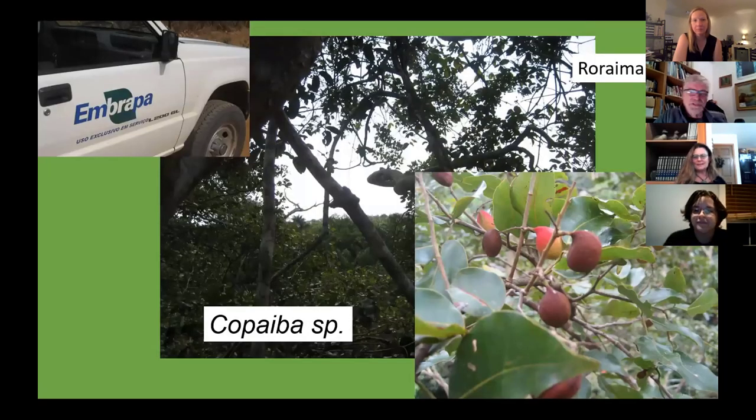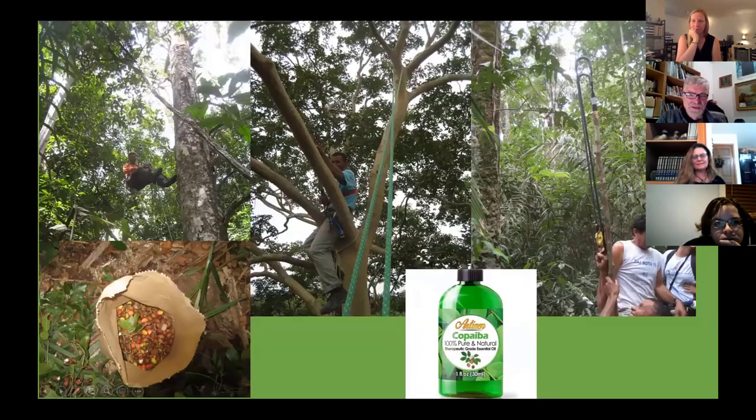There was one project through EMBRAPA — the Brazilian agriculture and forestry department — where they wanted to study trees called Copaiba. They wanted to grow seedlings, and they needed seeds, but by the time the seeds fall they've already been eaten. I went out with them and another local climber and we climbed the trees and collected seeds. They get an oil from these trees — tapped just like you tap a sugar maple — that's medicinal and also good for industrial purposes. The idea is to make money from the forest rather than burning it and having cattle.